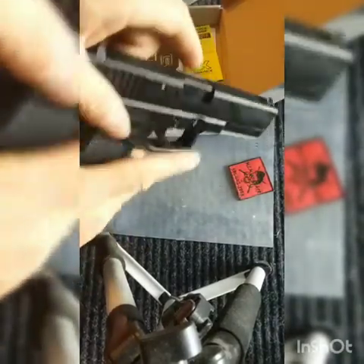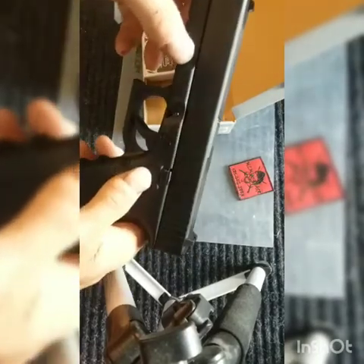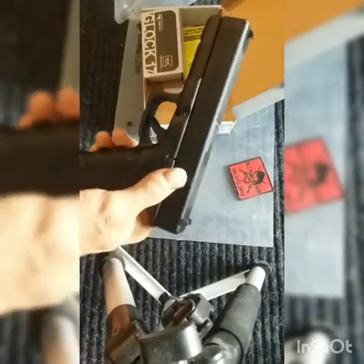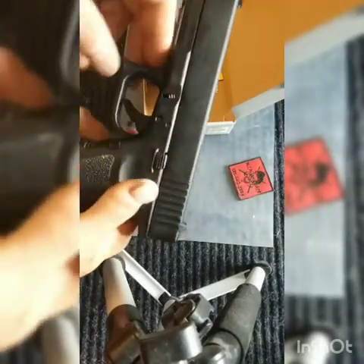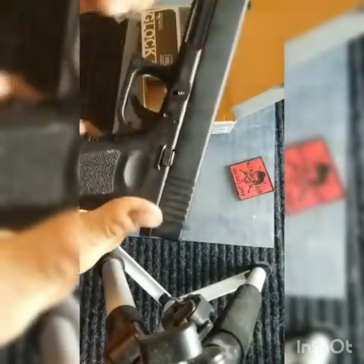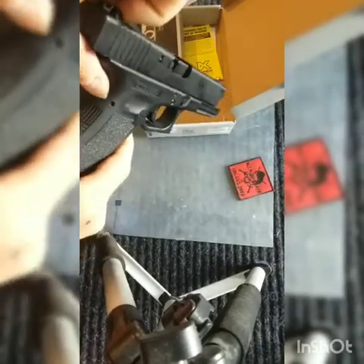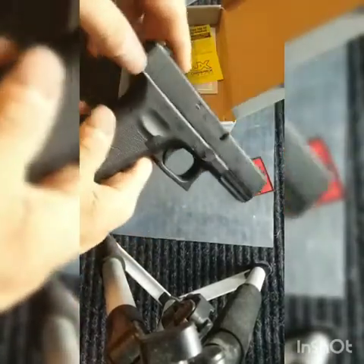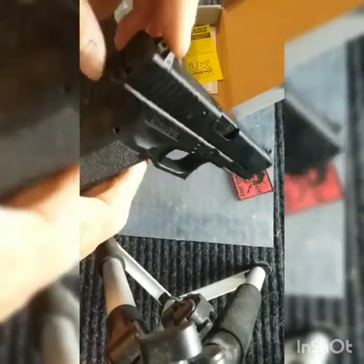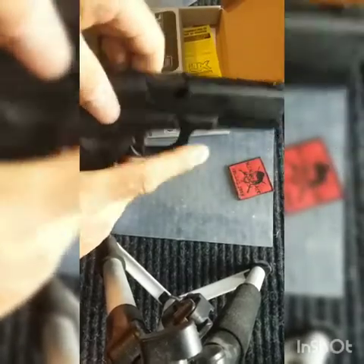As far as durability, this thing is extremely durable. Out of all the other pistols I've messed with — where outer barrels came off, safeties fell off, mag releases fell off — this one is up there. I would almost compare it to the real Glock, except for little things like the sight, the finish, and simple things like that.